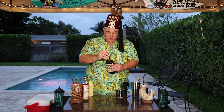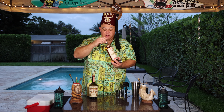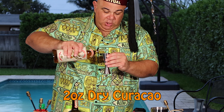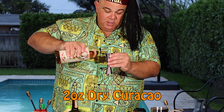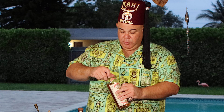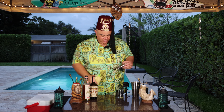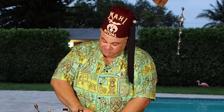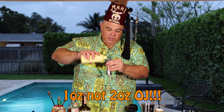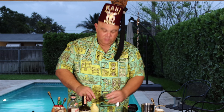Next we come to the secret weapon: the orange dry curacao. This stuff is really, really yummy — you could just drip it on your own, but let's put it in our drink. Two ounces of dry curacao, bam. Our next ingredient is orange juice, so let's shake up our orange juice. We're going to put one ounce — let me flip this over so we don't pour two ounces by mistake. There we go, one ounce of orange juice, very nice.